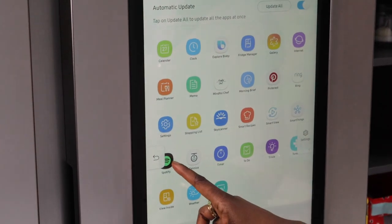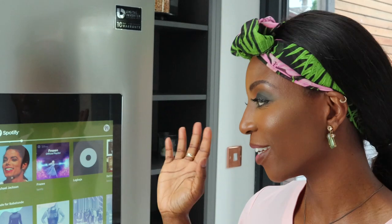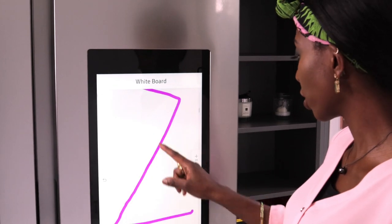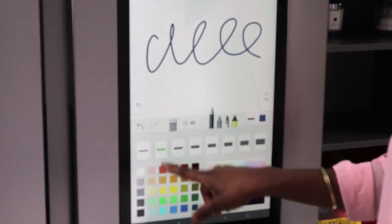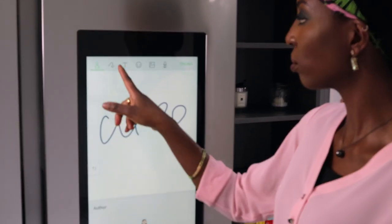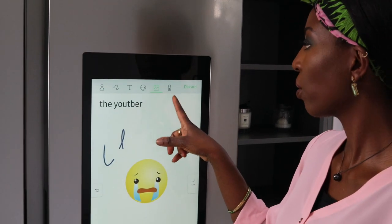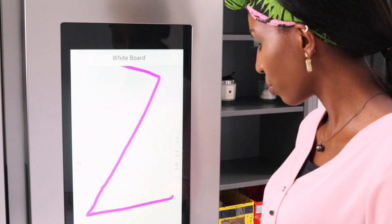One of my favourite apps is Spotify — you can listen to music on here very easily. Like I said, the speakers are very good and you can listen to music all day long when you're in the kitchen. Another really fun app, especially for the kids, is the Whiteboard. Just like it says, it's a whiteboard where you can add things in different colours, put emojis, add pictures, write a title, do some rubbing off, and you can record or discard if you don't want to save it.